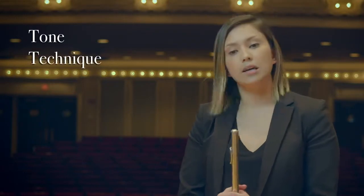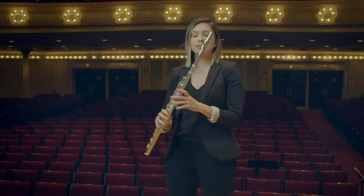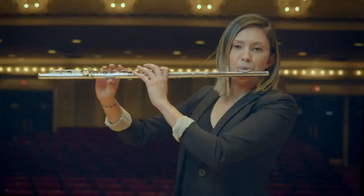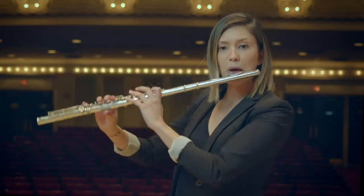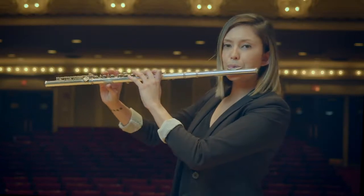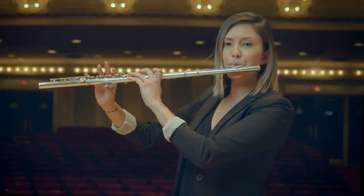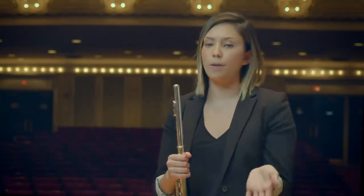My warm-ups consist of two main categories: tone and technique. I begin with playing my long tones all the way up and down the chromatic scale, like this. [demonstration] And then I would go up the chromatic scale as well.